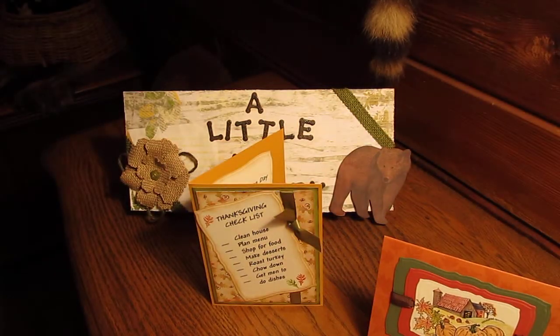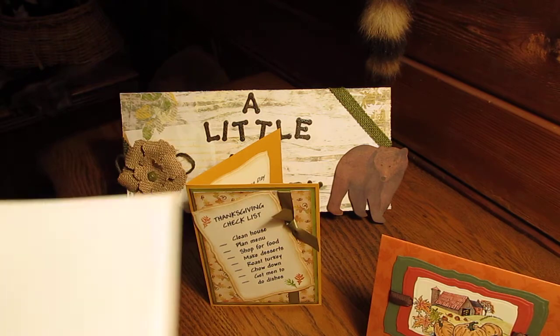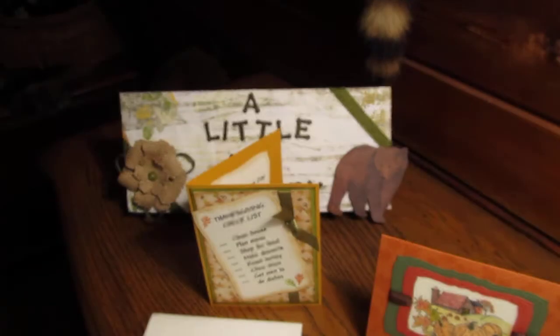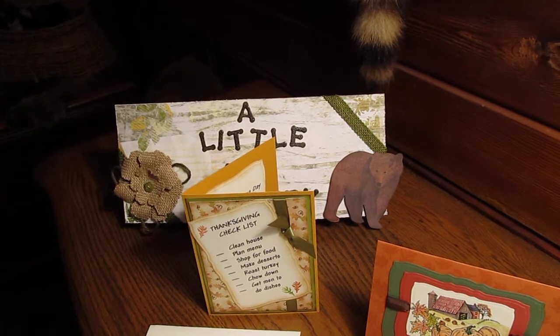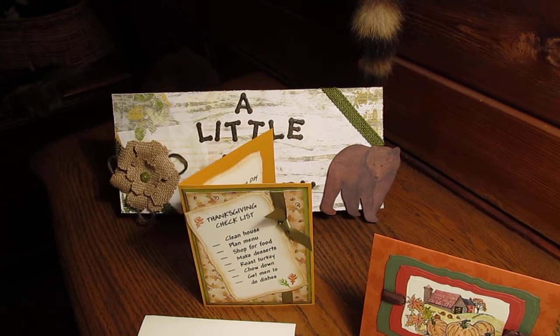I did make — I just stamped the bottom of the envelope. That one goes with that one, and the maple leaf goes with this one. Well, that was short. But I hope you liked it. I'll talk to you again. Thanks for watching. Bye-bye.